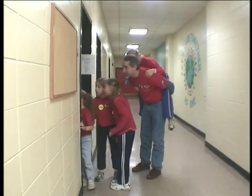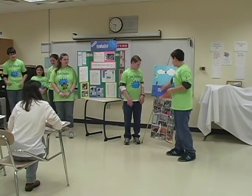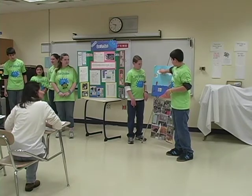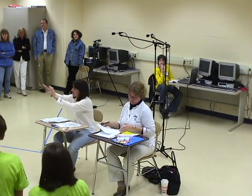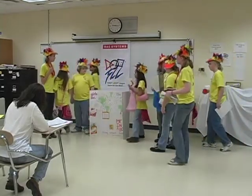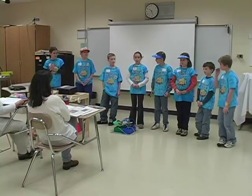Some tournaments allow spectators, while others do not. Generally, teams have about one minute to set up for the presentation. This could be separate from the five-minute presentation, so double-check this with your tournament organizer. Usually, there are two judges in the room who welcome the team and tell them when to begin. Judges will not allow teams to exceed the allocated presentation time. Following the presentation, judges will ask questions — generally this discussion lasts four to five minutes.